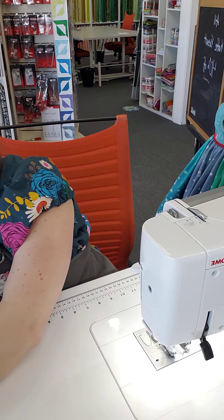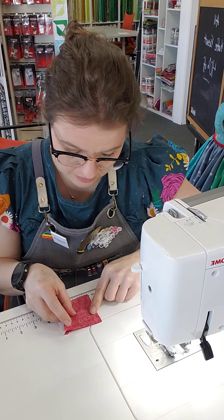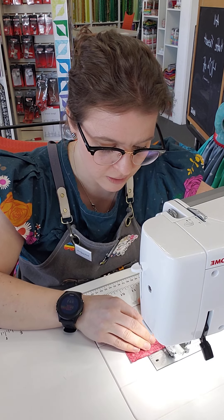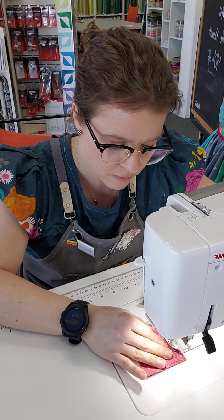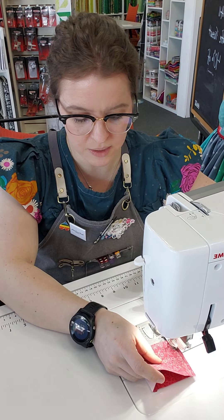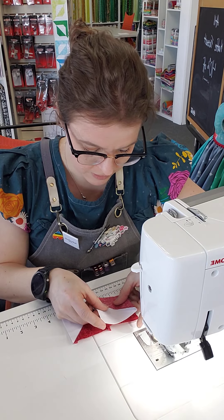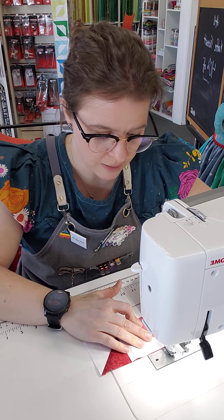So now we're going to move on to the next row. I'm going to take these two and put them right sides together and line them up. If you want, you can pin these to make sure they stay super straight and aren't shifting during stitching. I'm just going to stitch down the side and then put the next block right there, grab it from my pile, put it right sides together, make sure the corners are nice and straight, and stitch down that side.